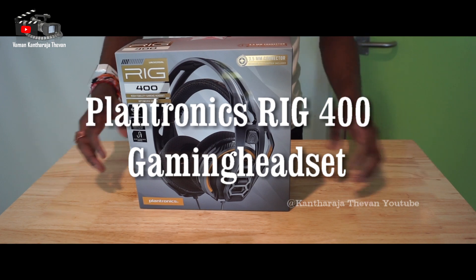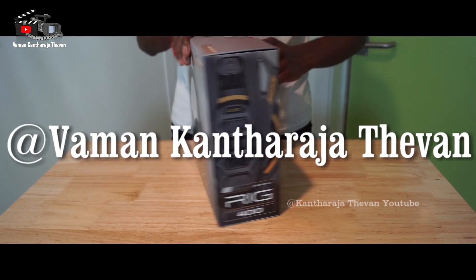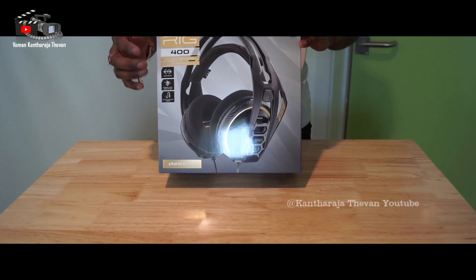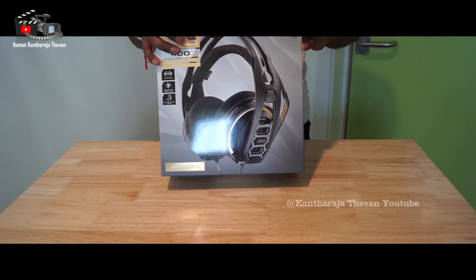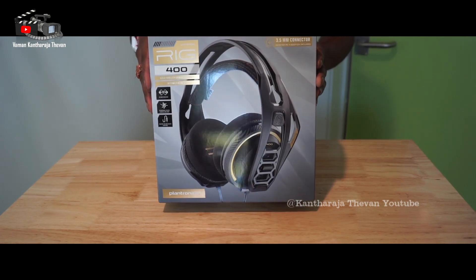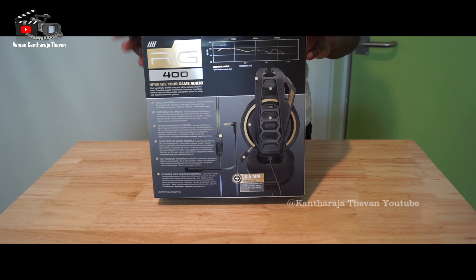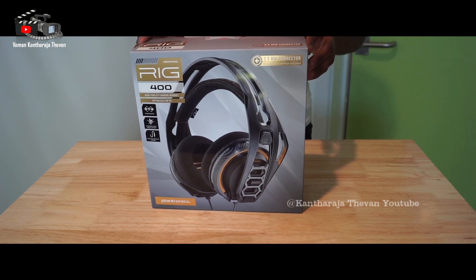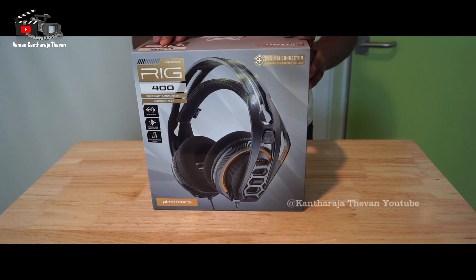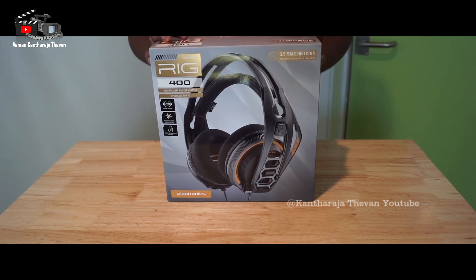Today we're going to look at the RIG 400 Universal Headphone. This is a gaming headphone with a microphone — it doesn't have an integrated microphone, but it does come with one. I will recommend this for gaming; it's made for gaming. The name of this headset is RIG 400. It's a universal headphone, meaning you can use it on your computer, your mobile, and all other devices that have an audio cable.